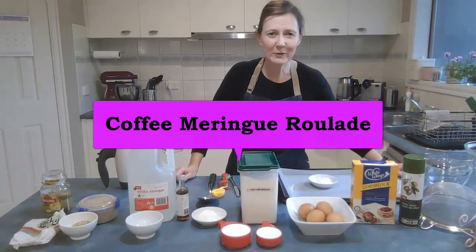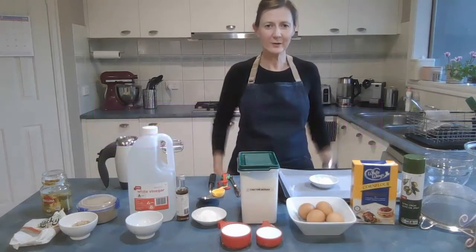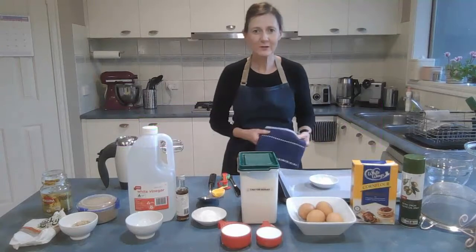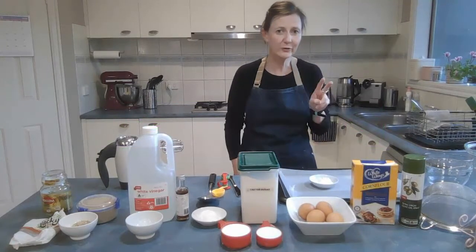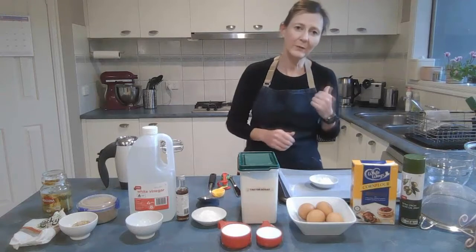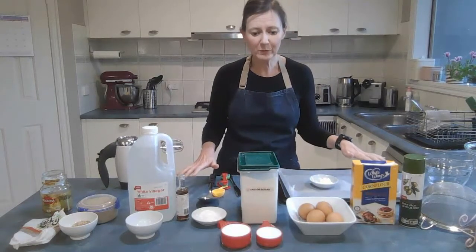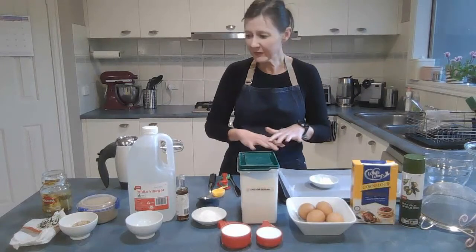Hi everyone, today we're making coffee meringue roulade. The first thing you need to do is make sure that you have a nice clean apron on, you have your clean tea towels — at least two — and a clean dishcloth, one for your hands and one for your dishes. Make sure that your bench is clean before you begin.